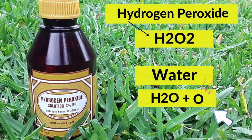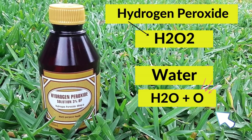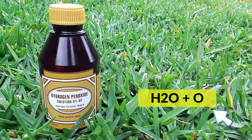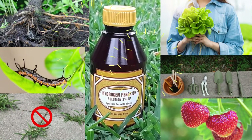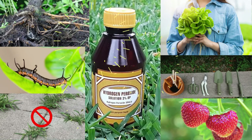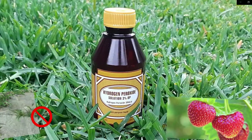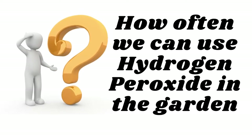As mentioned in my previous video, hydrogen peroxide is a naturally occurring chemical compound with a chemical composition the same as that of water, but with an extra oxygen atom. It is this extra oxygen element that makes hydrogen peroxide an excellent pesticide, fungicide, fertilizer, plant growth booster, weed killer, and an effective disinfectant.